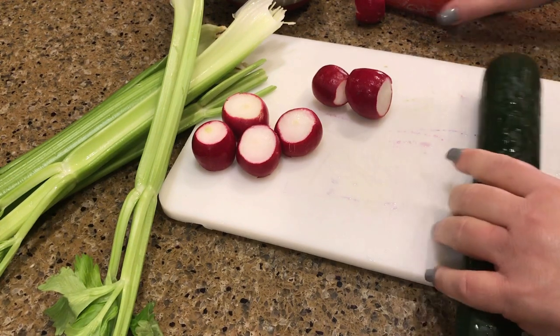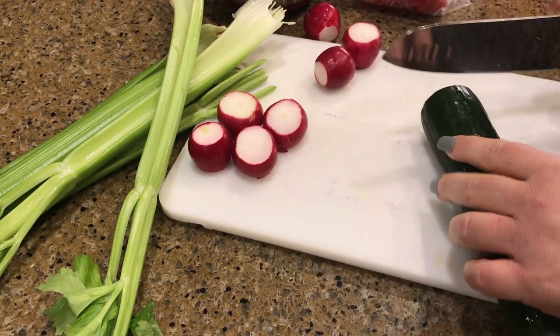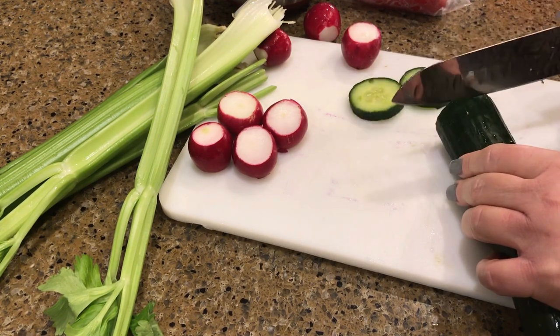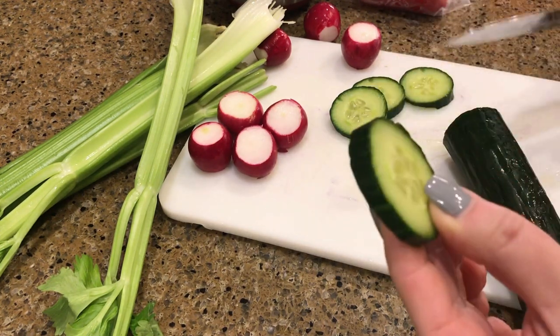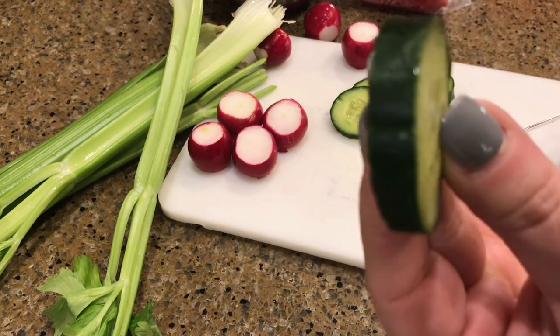Now let's prep some veggies to go with our dip. I have an English cucumber here that I washed, and I'm going to slice it — I don't want it too thin. I want to make sure it will hold up to the dip, so maybe about an eighth to a quarter of an inch thick.